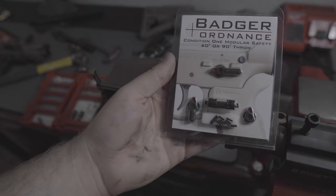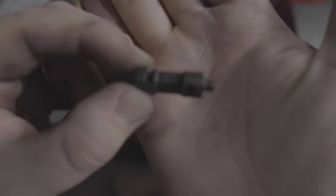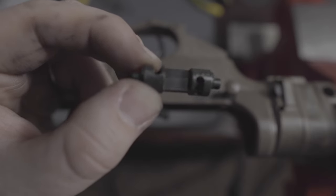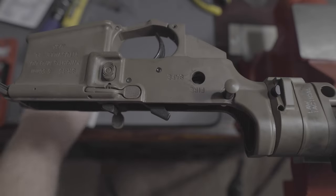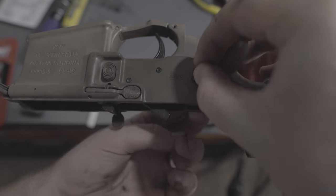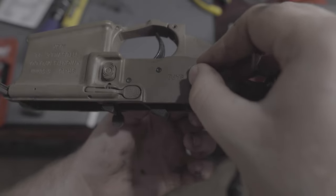The Badger safety kit comes with a lot of parts. The barrel on the safety selector is special — it has places for the safety detent on either side. The holes on the right side are closer together because the right side is a 60-degree selector, and the left side is a 90-degree selector. I'm going to go ahead and use the 60-degree just because I want to try it out, but it's nice that it has the option to go back to 90 degrees.